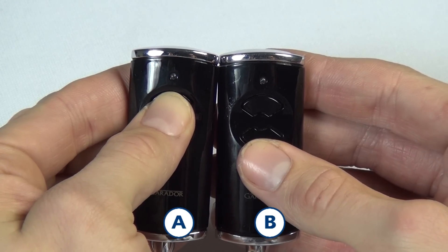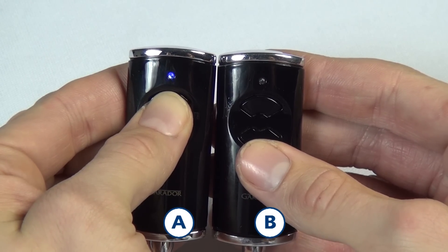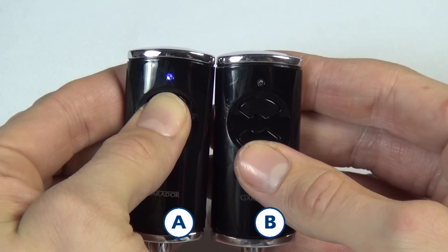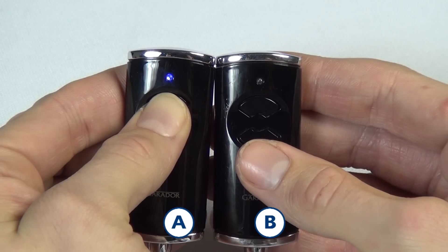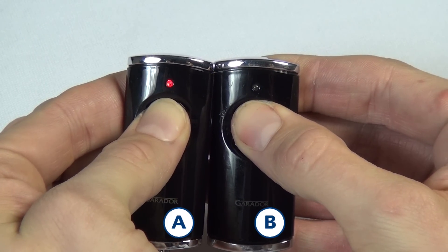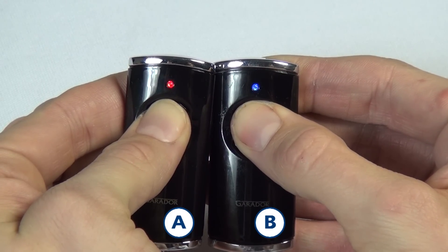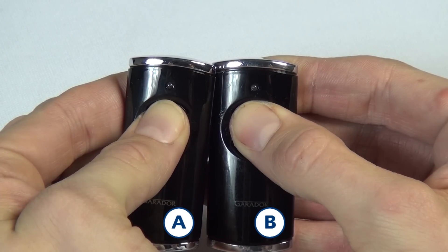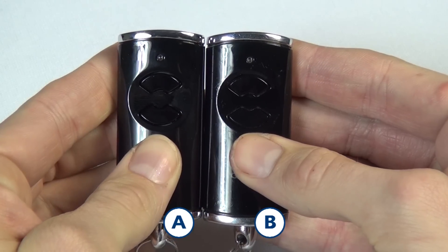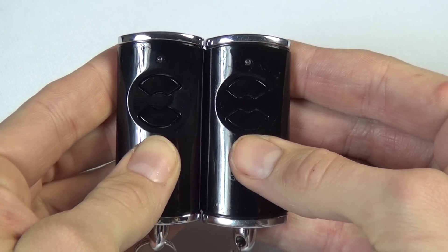The LED will flash red-blue, signaling that the radio code is being transmitted for teaching. Now press and hold the transmitter button on handset B. The LED on handset B will flash slowly in blue. If the radio code has been recognized by handset B, the LED flashes quickly in blue and then goes out. Release the buttons on both handsets. Your new handset is ready to use.